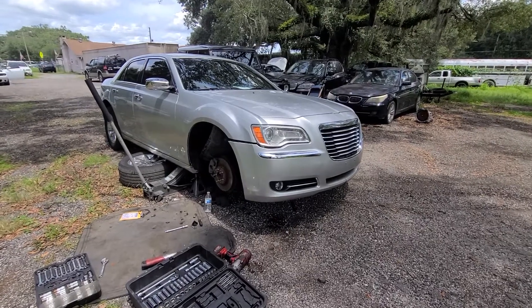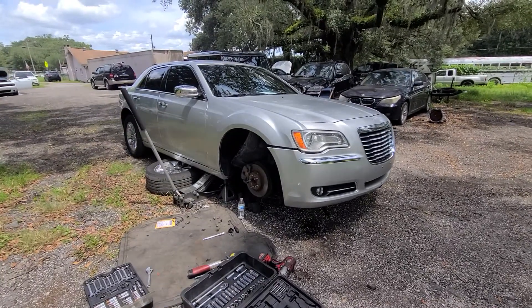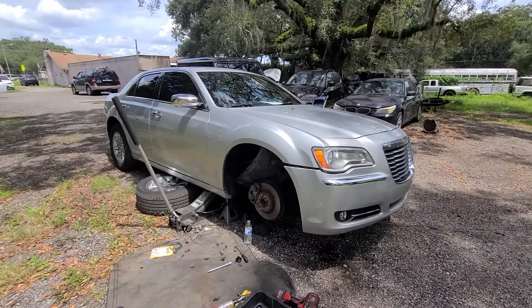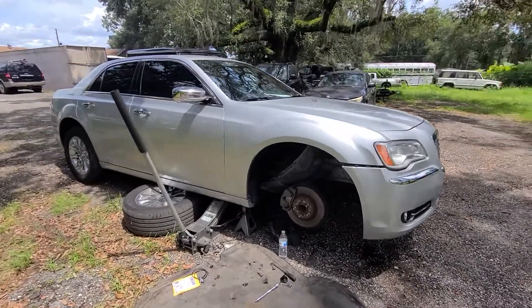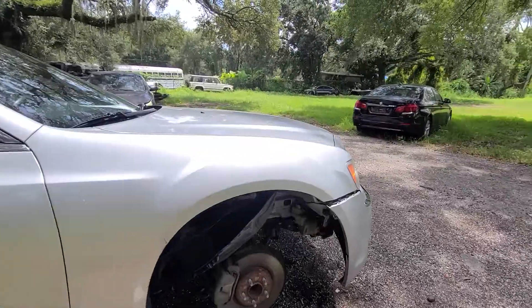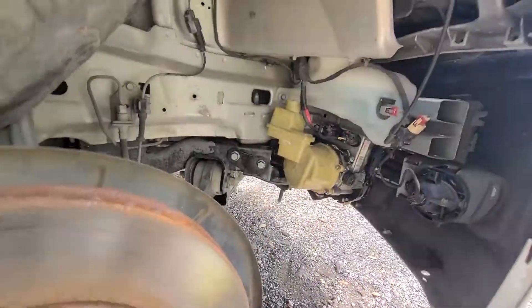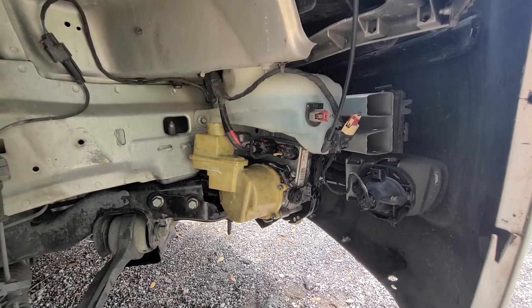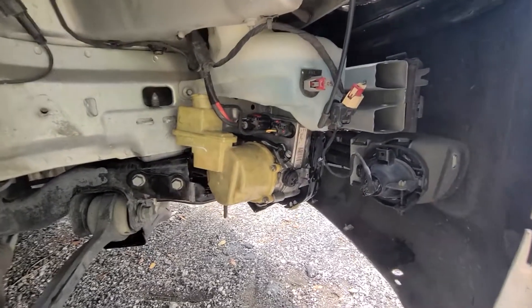If you own one of those 2011 and up Chrysler 300s, Dodge Challengers, Dodge Chargers, or Dodge Durangos with a 3.6L — I'm not sure if it also affects 5.7L engines — but the power steering seems to go out.